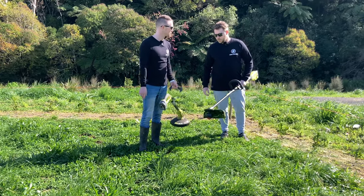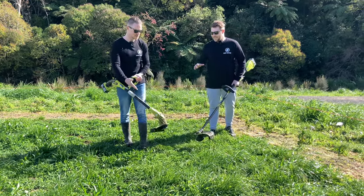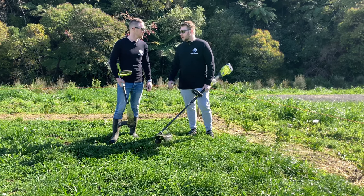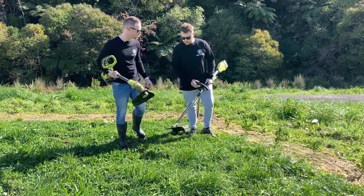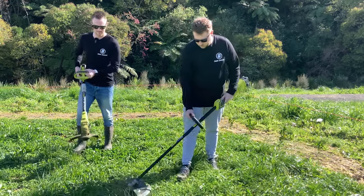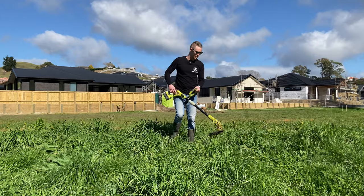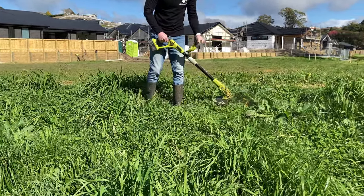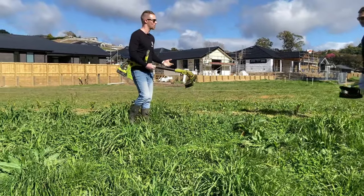In a practical cutting comparison you can immediately see the brushless model is cutting through probably four or five times the area. The cheaper model is great for weeds in a corner or trimming around a small path or a few trees, but the brushless is clearly for the bigger yard. Even in moderate grass lengths the cheaper model is struggling, whereas the brushless handles it easily. Moving to a longer, thicker patch of brush really shows the difference — the cheaper model is getting through but it's slow and you'd spend all day on it.